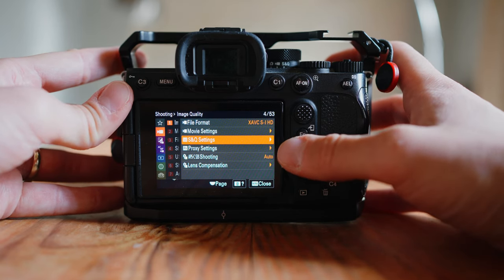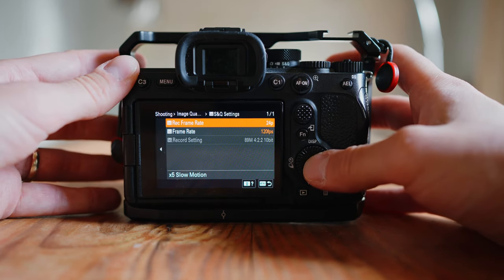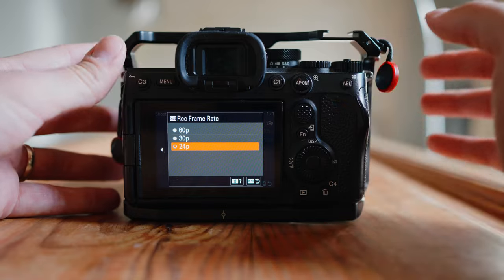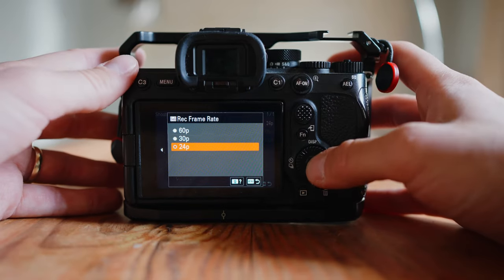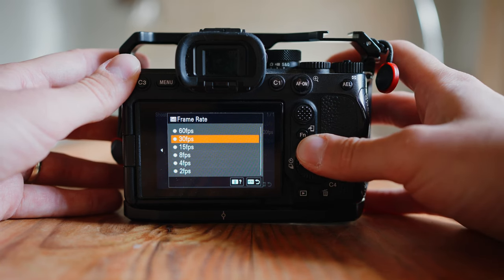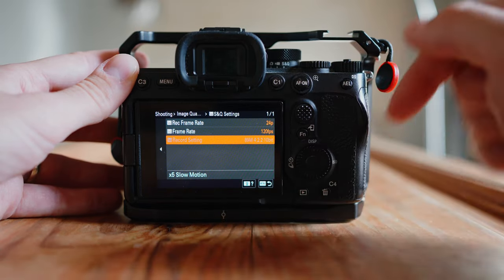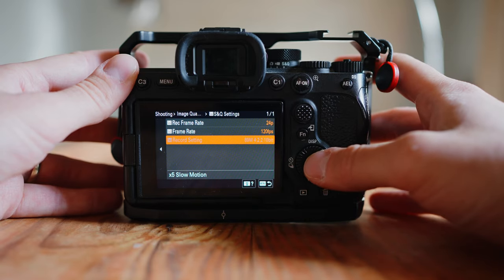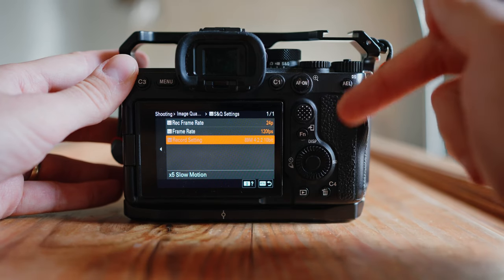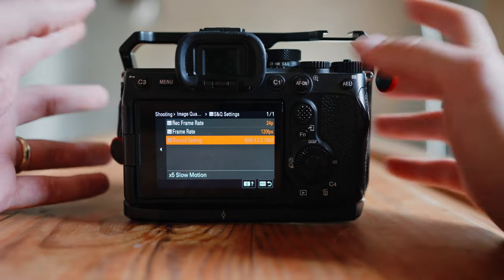Next, we're going to go down to S&Q settings, which is still in number one of the camera menu. We're going to go into S&Q settings. The first setting we're going to do is 24P because we're going to be editing this on a 24 frames per second timeline. Then for the next setting, we've got all these different options depending on what S&Q modes you want, but we're going to go to 120 frames per second. And then naturally we're doing 89M 422 10-bit. So just from that simple setting, your S&Q is going to be recording in 422 10-bit footage at 120 frames per second — which is the issue when you're not in S&Q mode, and this is how you fix it.